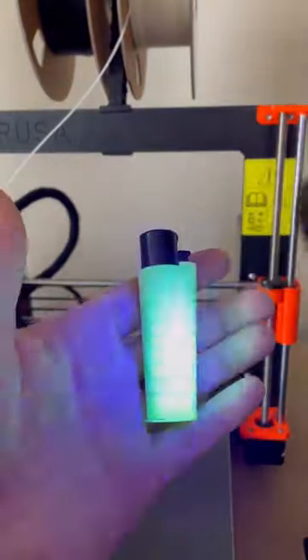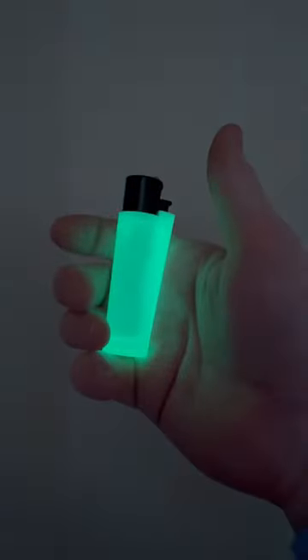Here I'm using a black light to activate the glow — check it out. Look how good this looks. I was able to make my Clipper lighter glow-in-the-dark with a 3D printer.